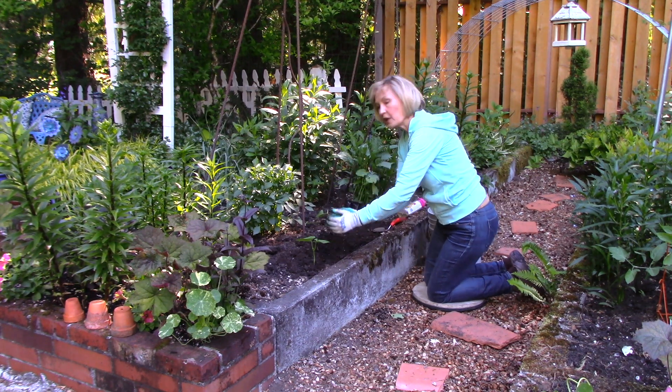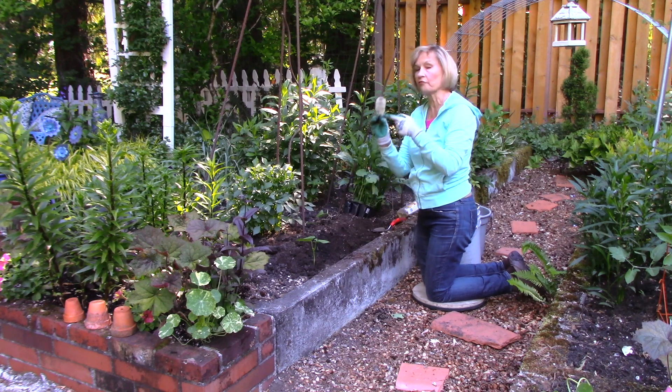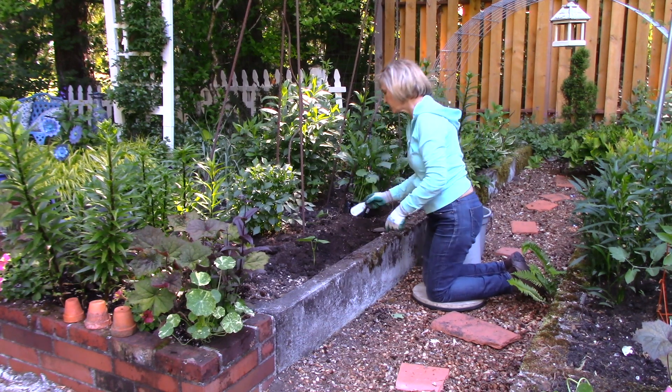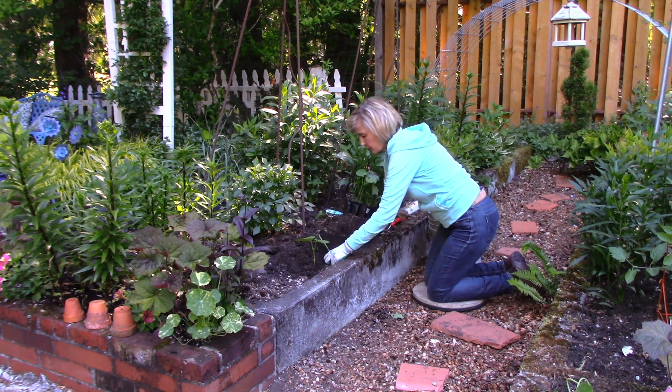These beans should be planted every four inches apart. If you're unsure about spacing, simply read the back of the label when you buy your vegetable starts. Now I'm going to add the next one in about four inches apart.